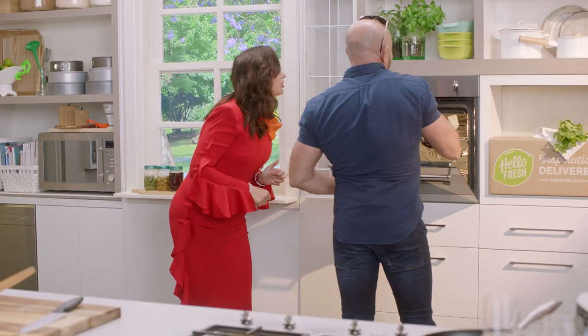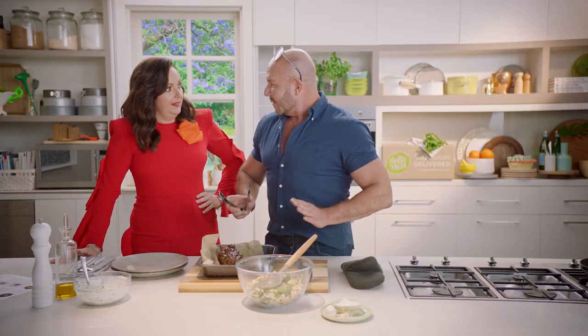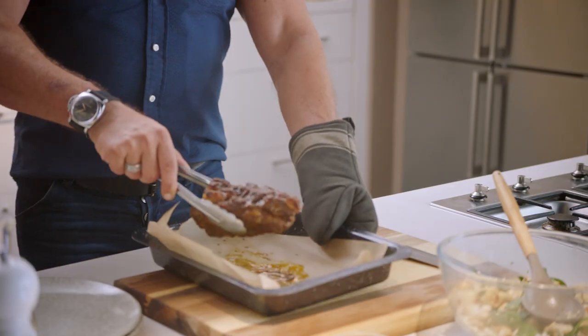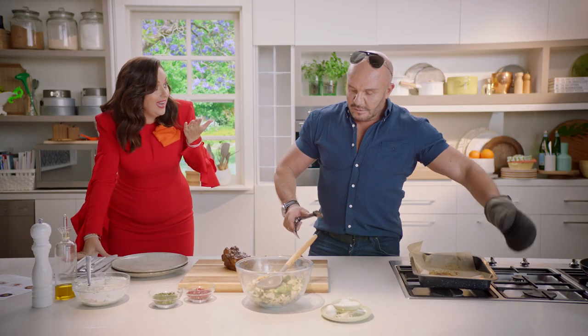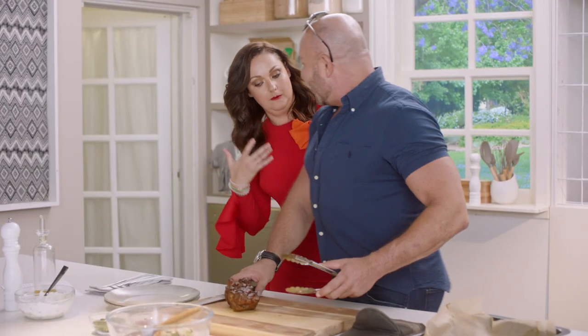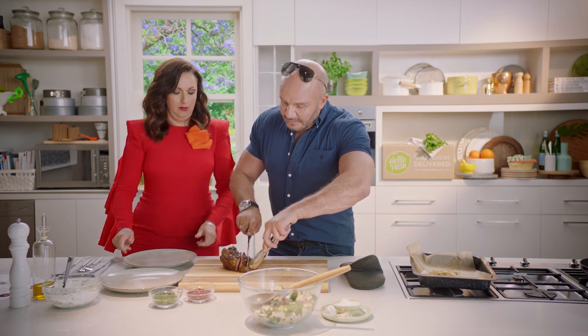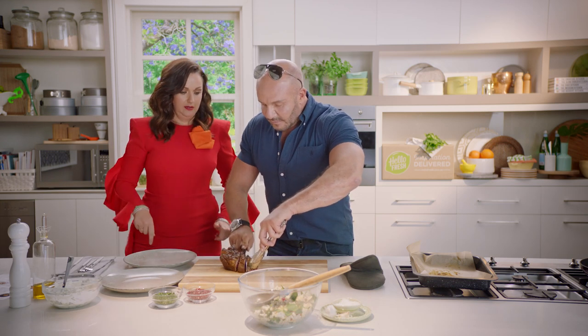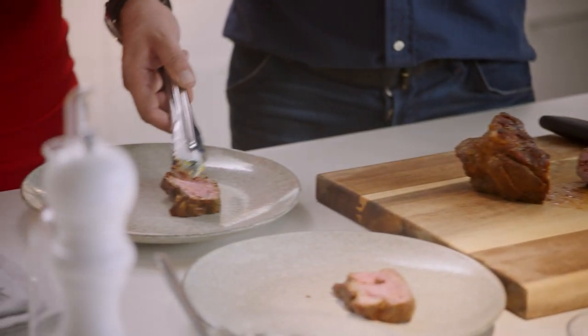I'm so excited. Oh, it looks so good. Yum! Do you want some or not? Absolutely, yes. Get in my belly. I'm going to rest it on the board for a little bit. While it's resting, let's get a wine. Ready? How hungry are you? Like half of that hungry. No, I reckon you're that hungry. This piece is a bit bigger, so that'll be mine.